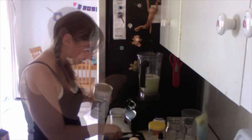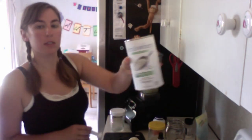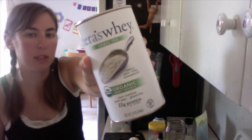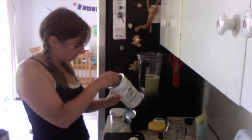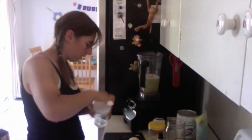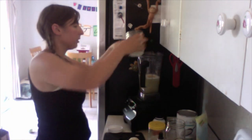I'm going to do two teaspoons of whey protein powder. This is the kind I got — it was on sale, otherwise I probably wouldn't get it because it's expensive, but it's grass-fed, really good quality whey and it's just clean. Then I'll add the coconut oil — it's nice and warm today so my coconut oil is all melted.